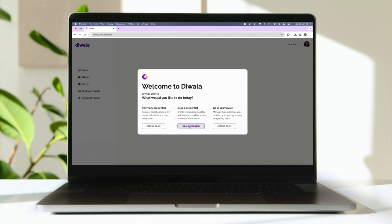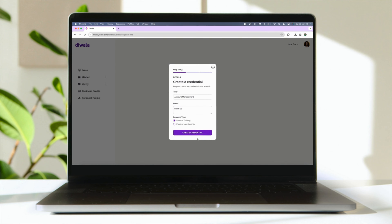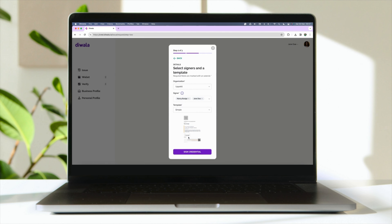Step 1: Choose which type of credential you wish to issue. Step 2: Add your signers and choose or build a certificate design template with us.